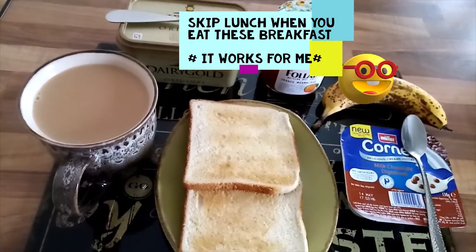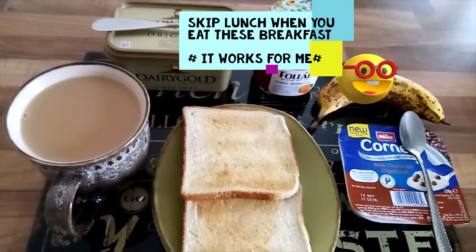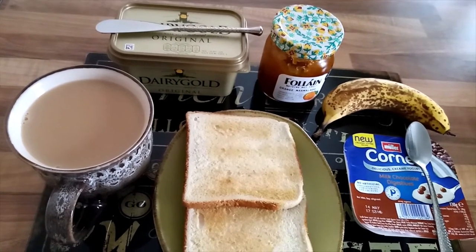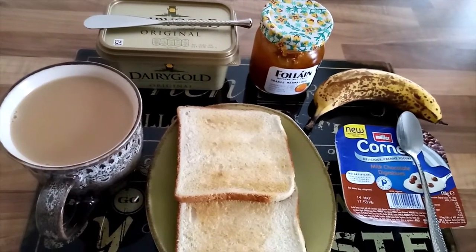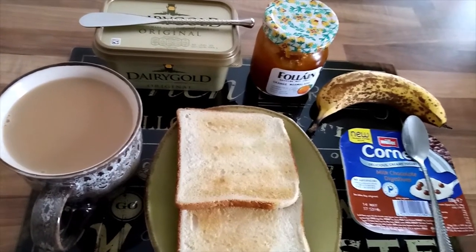Good morning. This week I'll show you different kinds of breakfast from day one to day seven — a whole week of breakfasts. When you eat these breakfasts, you won't need to think about lunch; you can skip lunch.